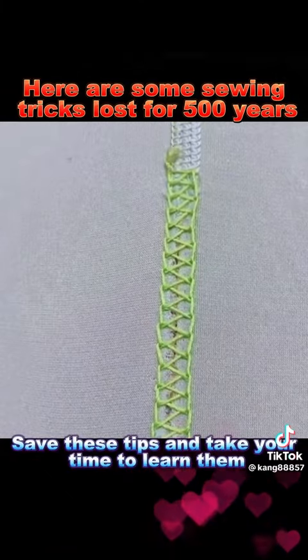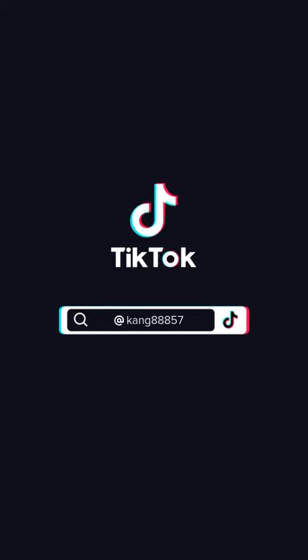Save these tips and take your time to learn them. I'll see you then.